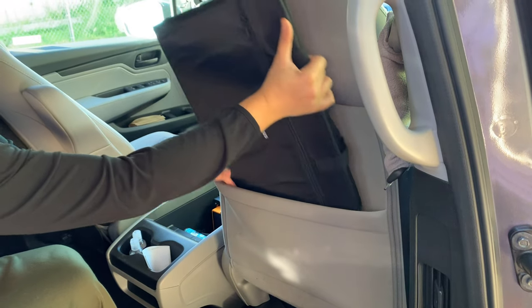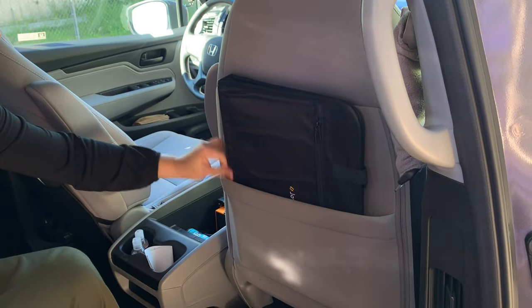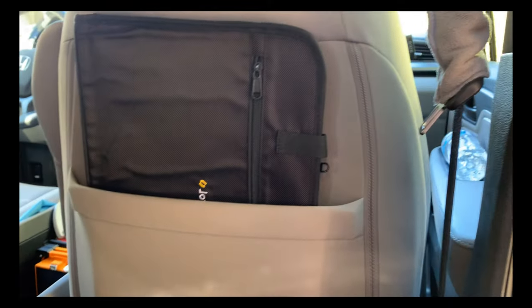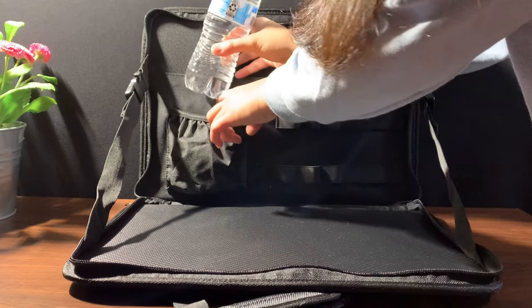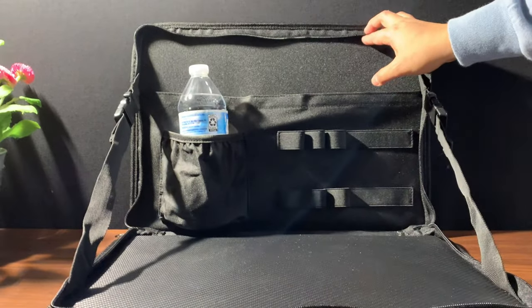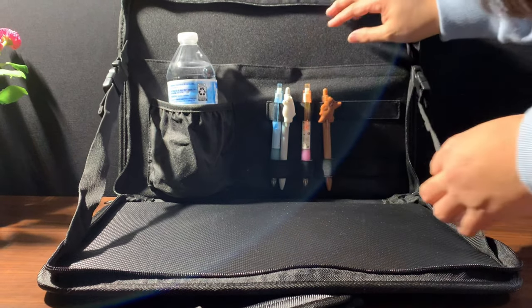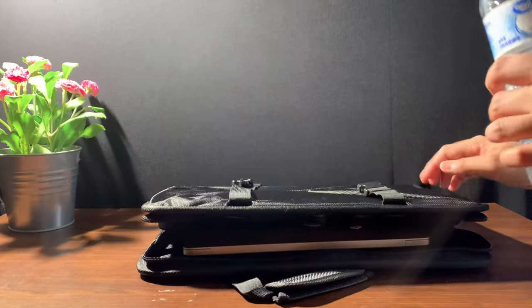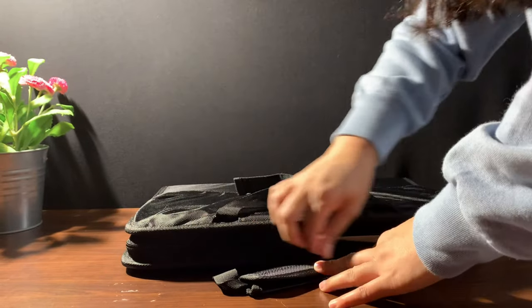After use, you can conveniently store it in your car. Here are other features of this product: it has a water cup pocket, a pocket for your pens, and a pocket for your documents. After you're done, you only need to pull up the zipper and take the computer with the bag.